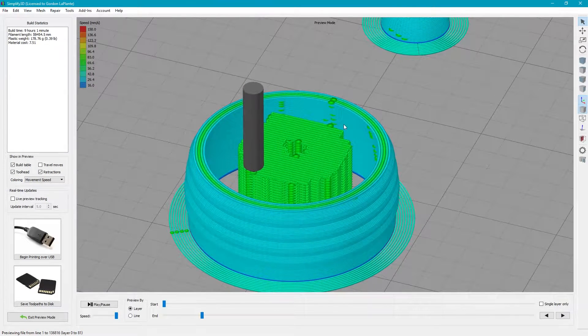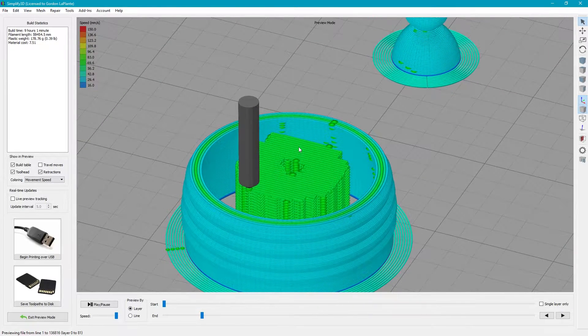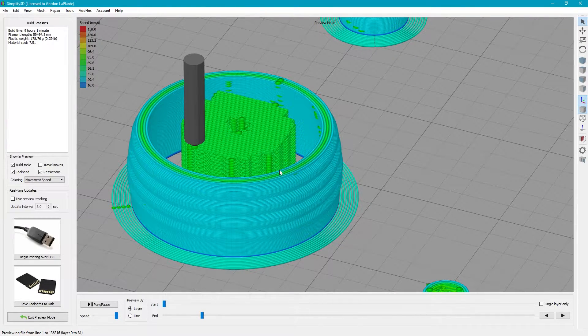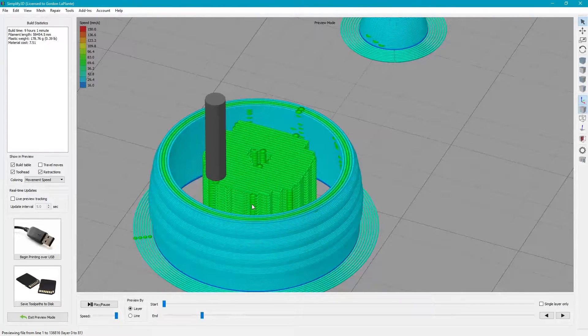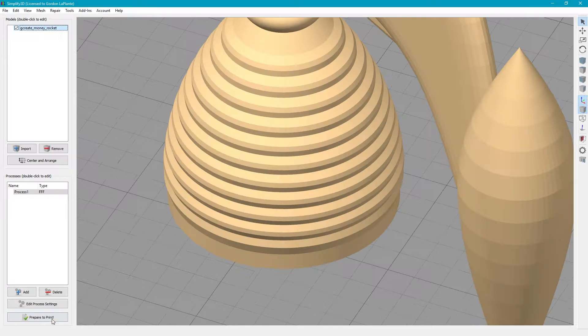Now you can actually see what I'm talking about for the dense support layers. This is actually what it affects, and this is also why in the new model you have to have support here, because there's nothing below. So let's exit preview mode here.